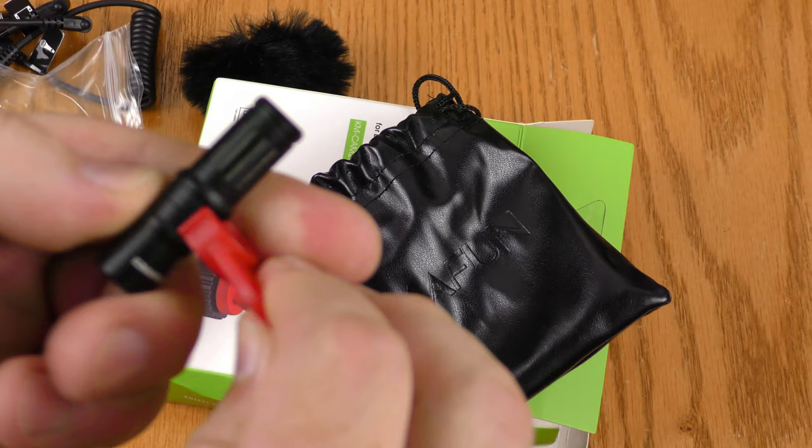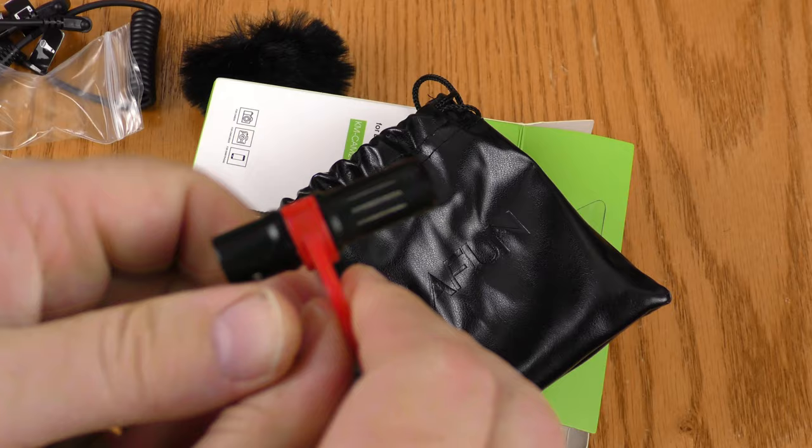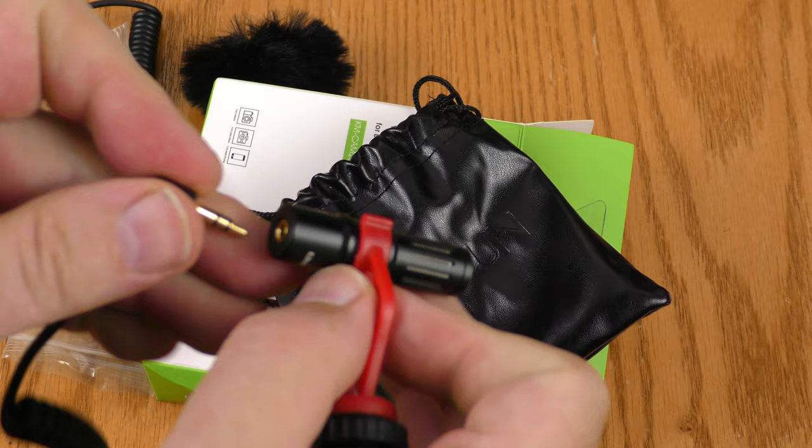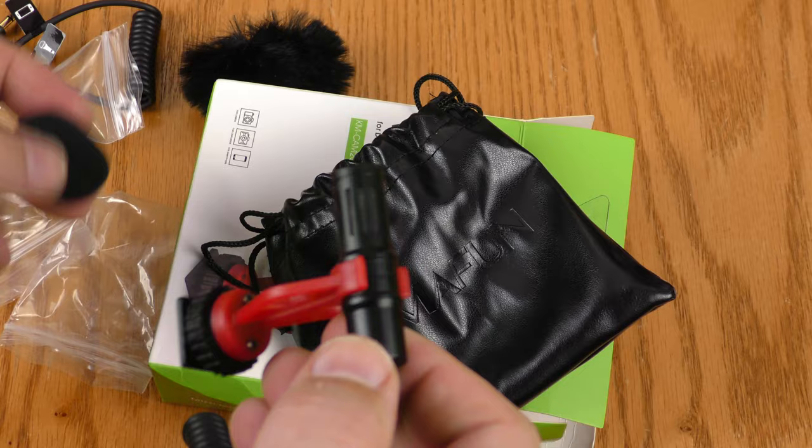The microphone clips onto this red plastic mount. If I'm using this with a camera, this is the cord I want to use — it shows a picture of the camera, so I plug that side into the camera and this side goes into the microphone. Indoors I'll go ahead and use the foam windscreen.